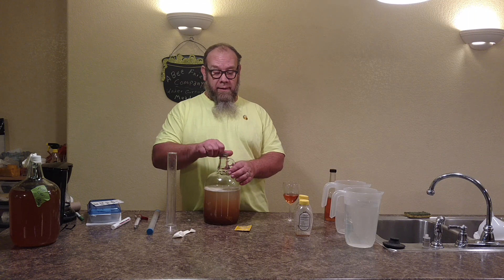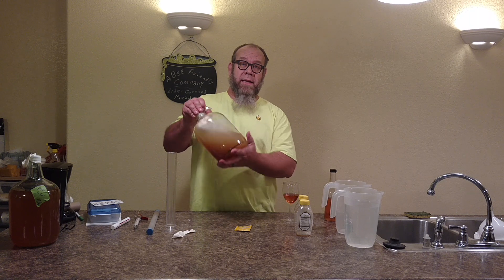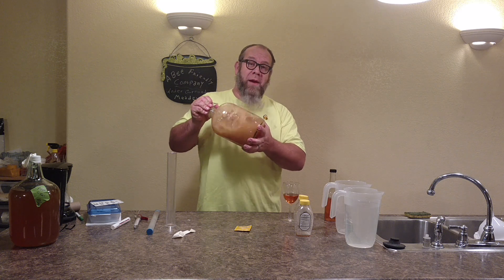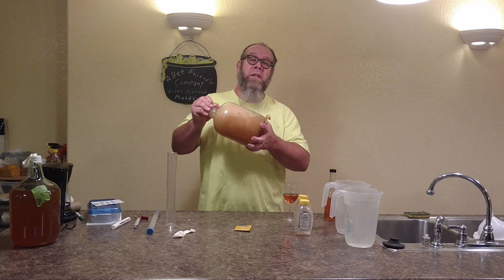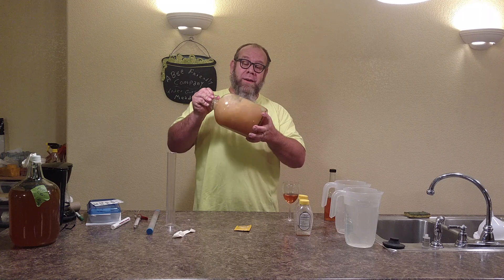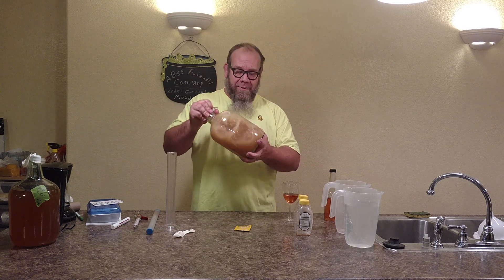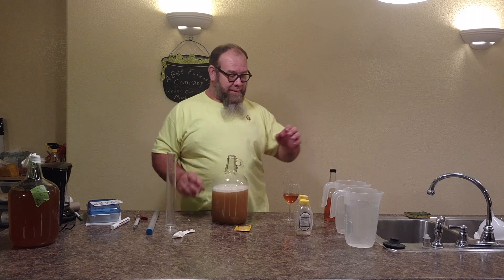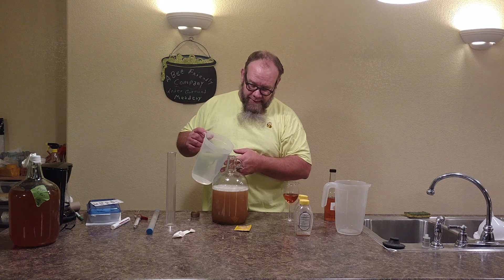Now I do want to tell you one thing — the first thing people always ask me is, 'Michael, you didn't sanitize anything.' Well, my glass jug that we're using for our fermentation device came out of a dishwasher under hot water. I brought it directly out and went to use it. Spring water came from freshly sealed water jugs, so there's no sanitation that was originally necessary. And we all know honey is pretty sanitary as it comes.